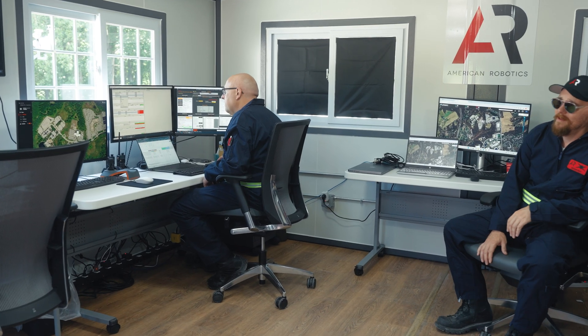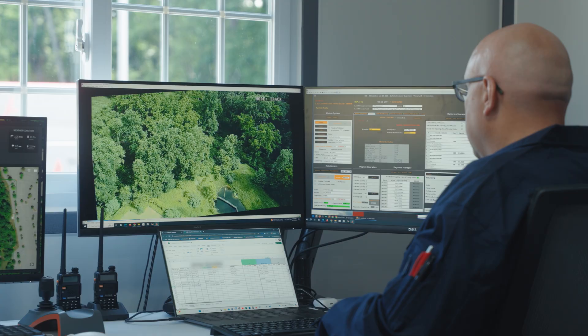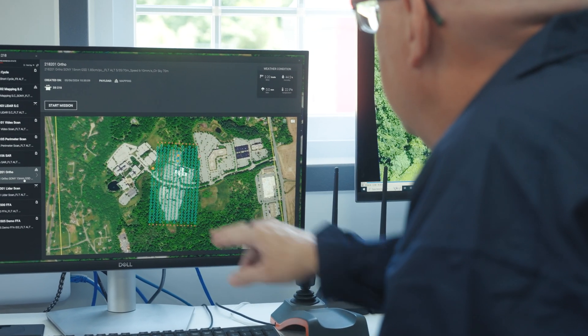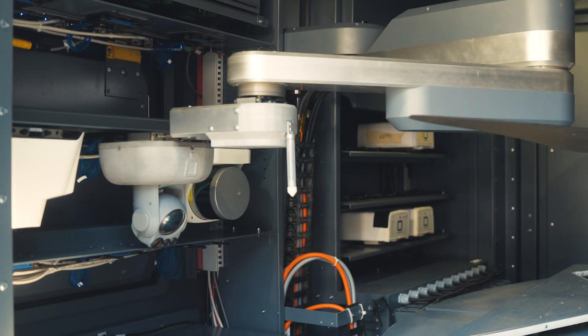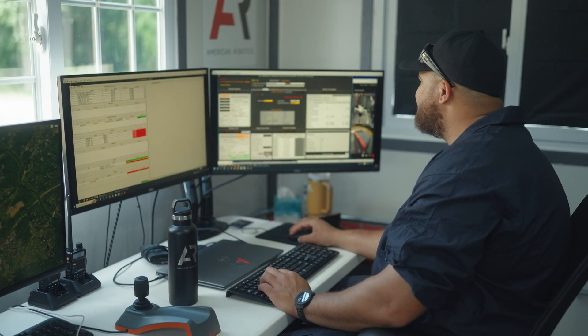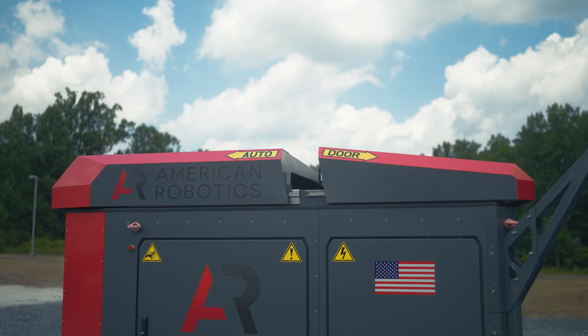Now we're inside of our OCC, or our Operations Command Center. This is where our remote pilot or operators can oversee and monitor the system as it's performing its missions. Once the payload is placed in its docking station inside the box, that's when the data transfer happens. The data is uploaded to a system called Insightful, from where any stakeholders can access the data.